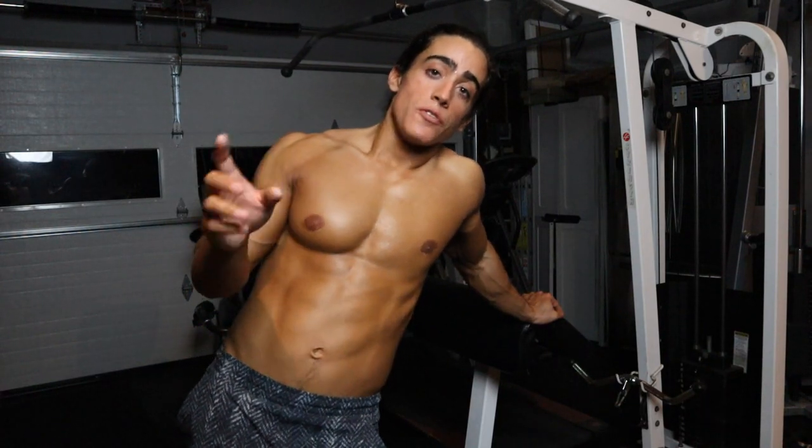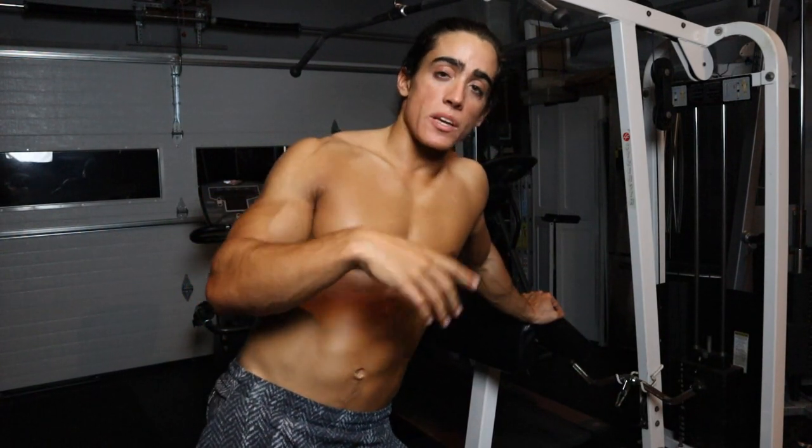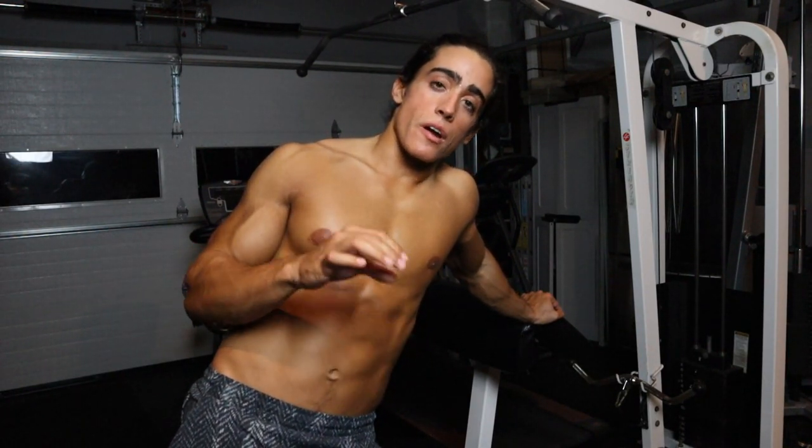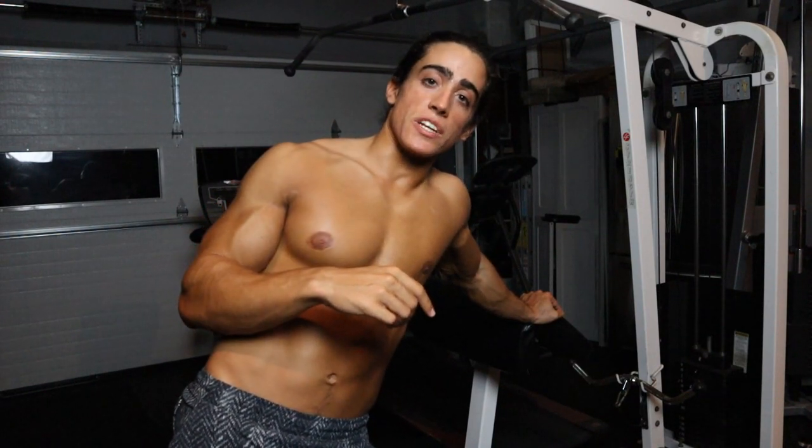Thanks again for joining me today. If you could please share the video, drop me a comment, and like the video — and if you want to support me further, there's stuff down in the description. I'll see you guys for tomorrow's video.